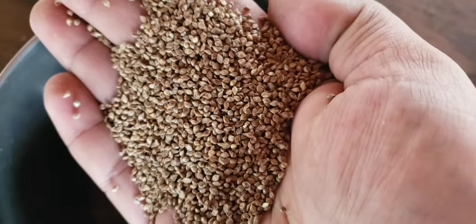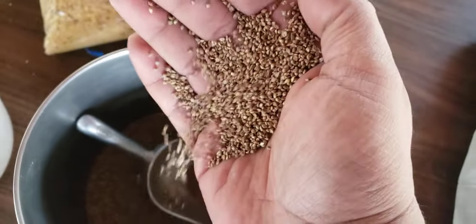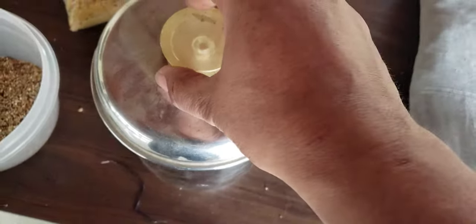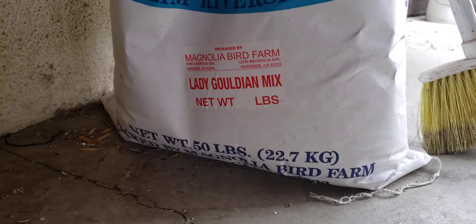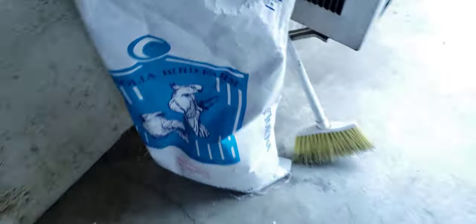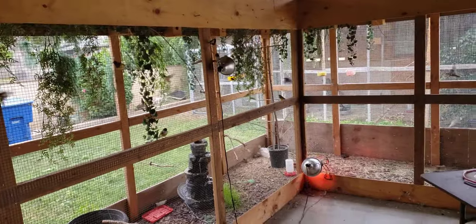I also use Japanese millet spray — the birds love that. It's already in bird seed but this is just the millet spray by itself, courtesy of Magnolia Bird Farm. I also use a 50-pound bag of Lady Gouldian mix, also from Magnolia Bird Farm. I'm almost done with it already because I have about 70 new babies right now.